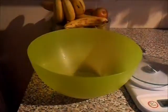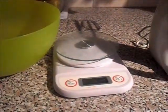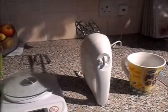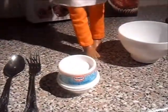Now for the equipment. You're going to need a mixing bowl, weighing scales, my favourite thing - the Whiskey Monster! A cup, spatula, knife, fork, spoon, baking cases, a small bowl, and baking trays.